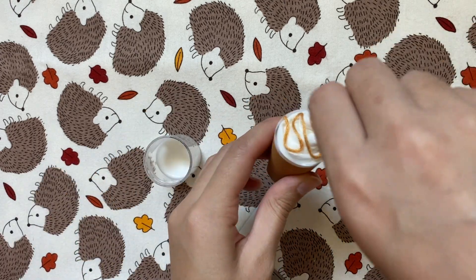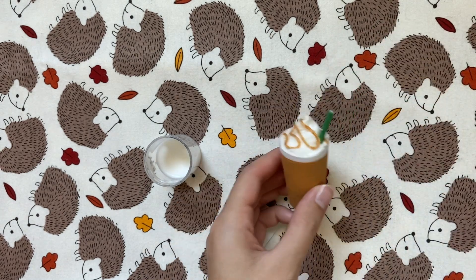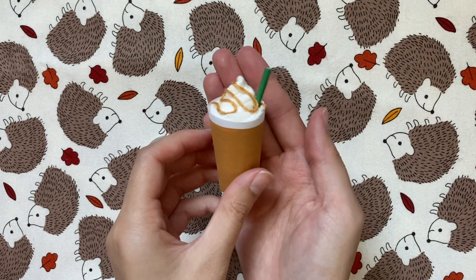After gluing that in, this pumpkin spice latte — caramel frappuccino — whatever you want to call it, is done. I think it turned out really cute. It looks like the drink of my dreams.